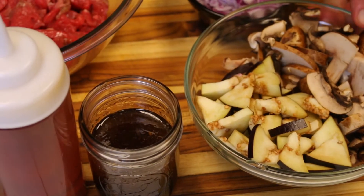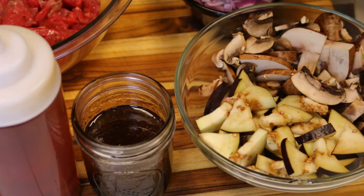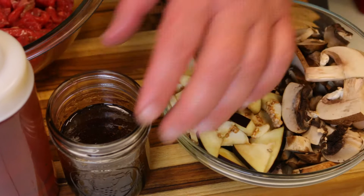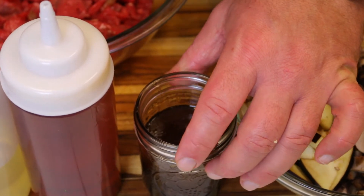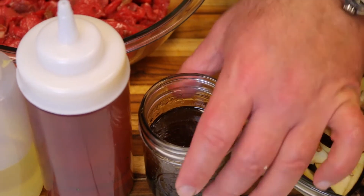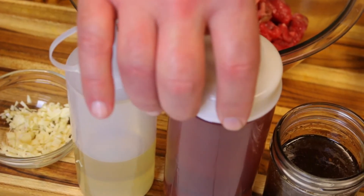We're going to get this done in just a couple of minutes. I have some eggplant I just happen to have lying around — use whatever vegetables you have. The great thing about this recipe is you can use leftovers from the fridge, just cut them up and use them. I have some baby portabellas that I cut up, my homemade teriyaki sauce — there'll be a link in the iCard — super easy to make, no chemicals, no preservatives. I also have some chili oil; we have the recipe for that on the channel too.